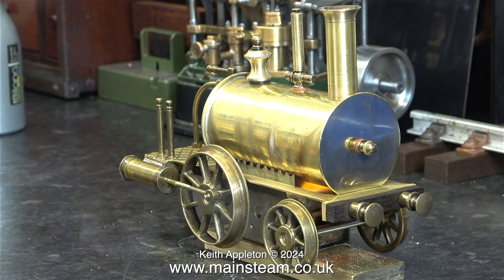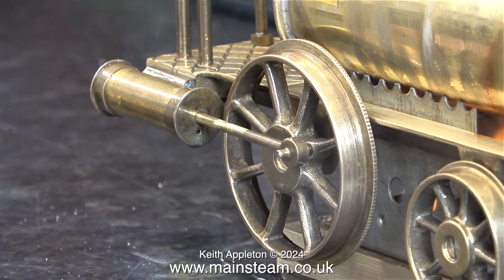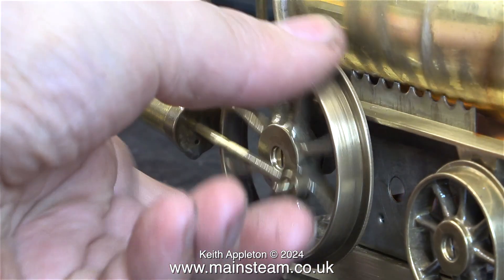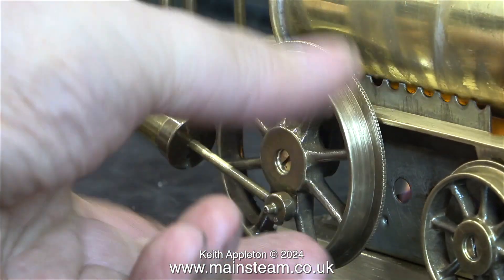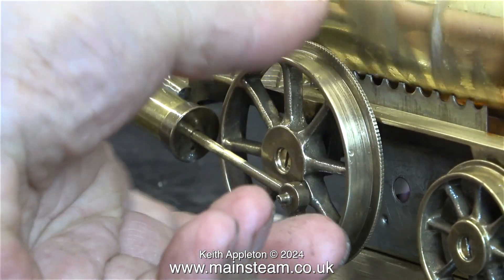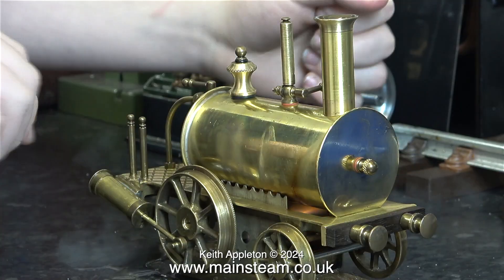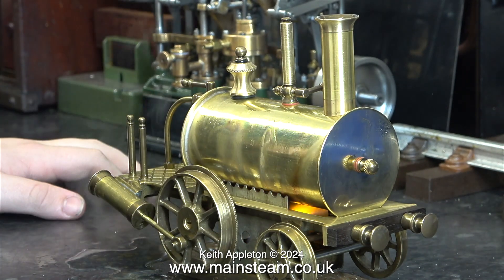After about 10 minutes some steam started to appear. That's why it's a good idea to leave the steam valve open so the steam can get to the cylinders and warm them up, to avoid a hydraulic lock. Currently there isn't much pressure — not enough to start the engine anyway. But eventually, after persuading the wheel that it needs to rotate, it rotated all by itself.